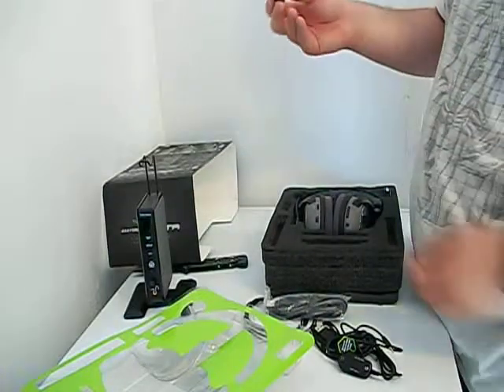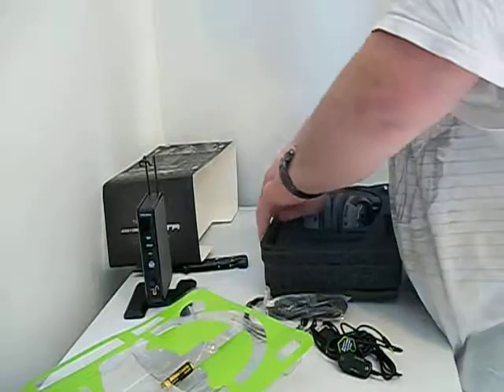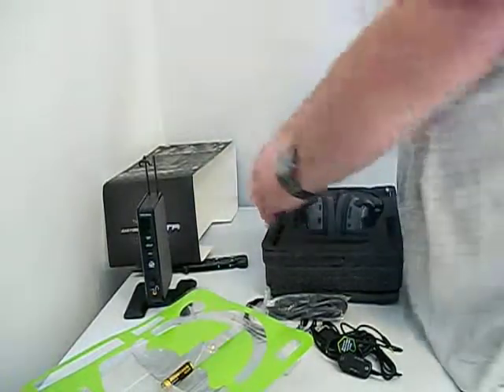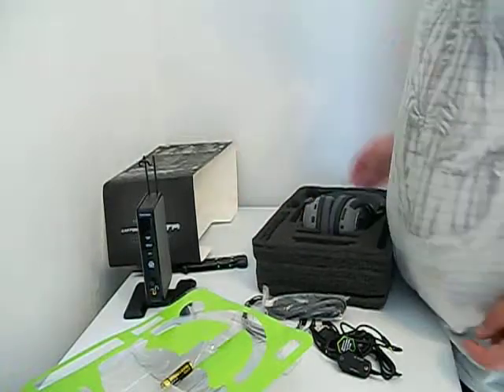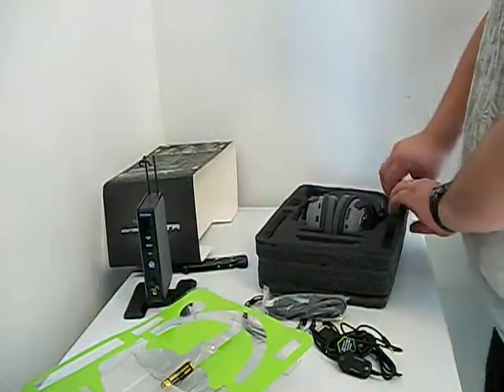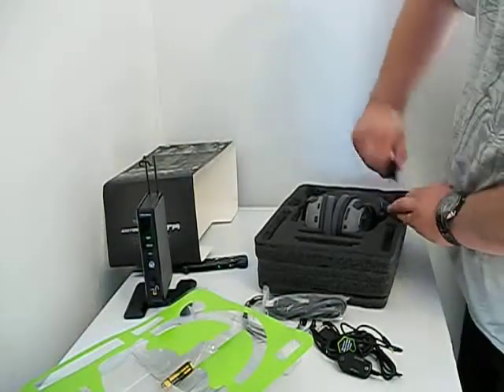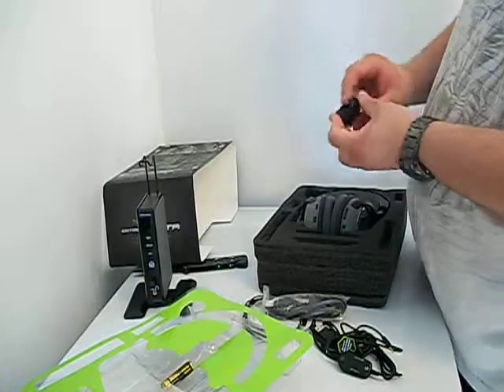Battery number one — I won't be using this, I'll be using my rechargeable batteries. There went battery number two, but oh well. Here's the chat dongle. I won't be using this because I'll be using PS3.